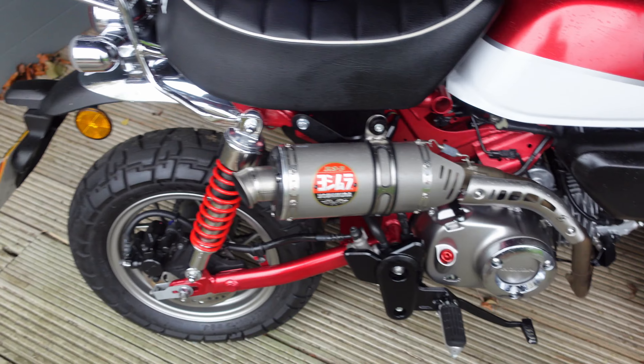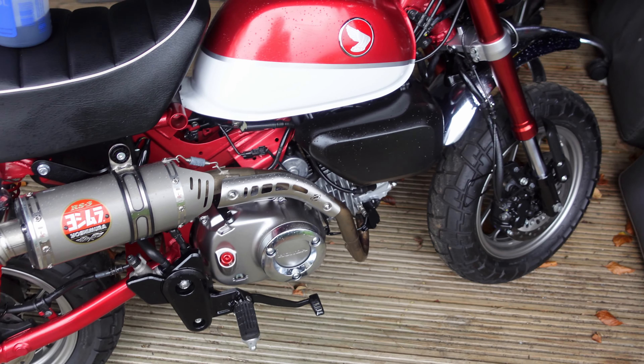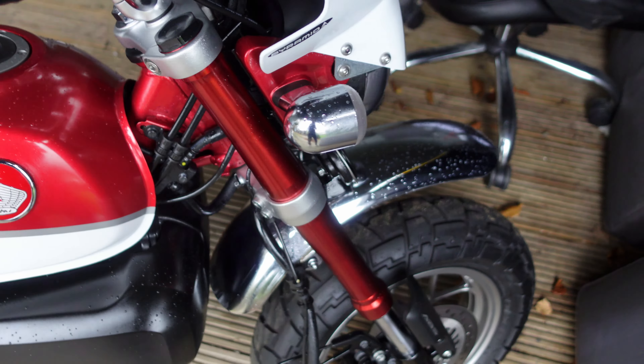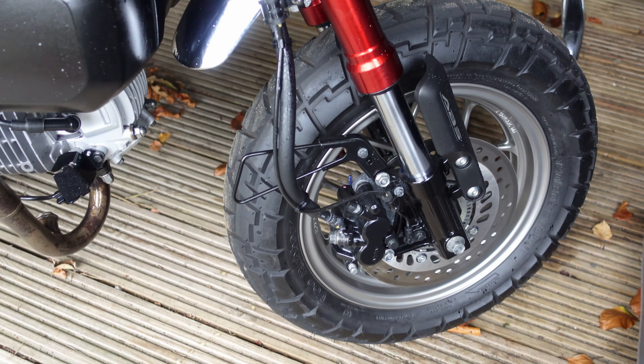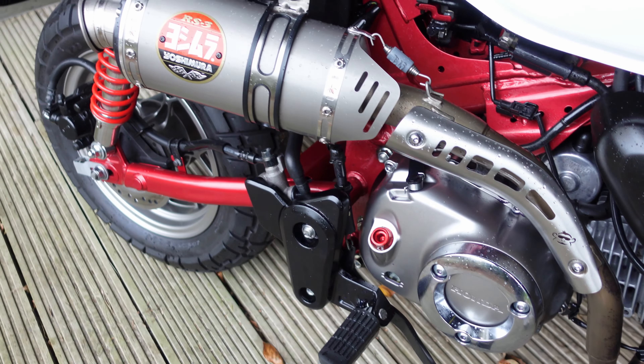Unfortunately it started raining so I've had to skip the back wheel — I'll do that at a later date, but hopefully you get the gist of it. As you can see, now it's all dried, what I've got is basically a thin protective film over the complete bike. The only place it's not on is the brakes and wheels. It should keep it hopefully protected for about 12 months.